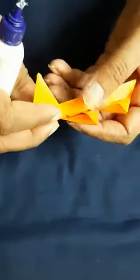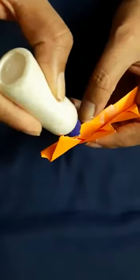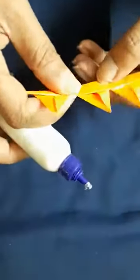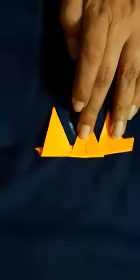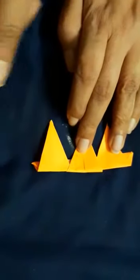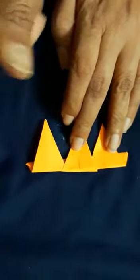Again hold it like this, insert it here with the space, and apply the glue here. You have to make the belt ready like this.